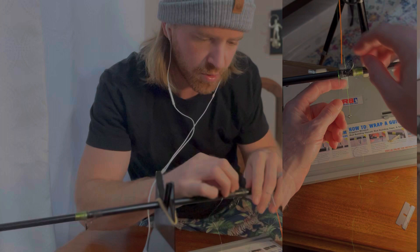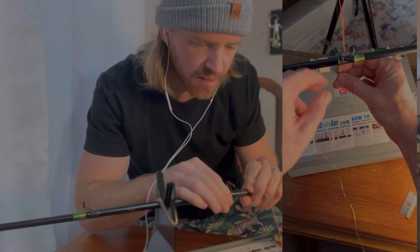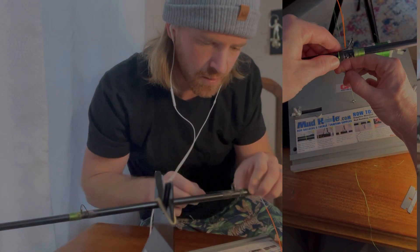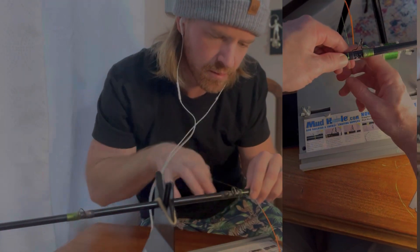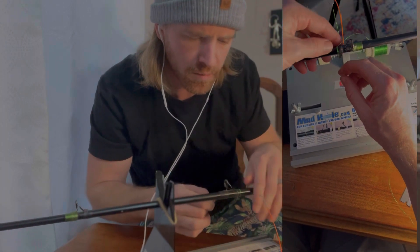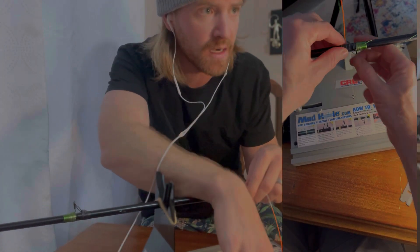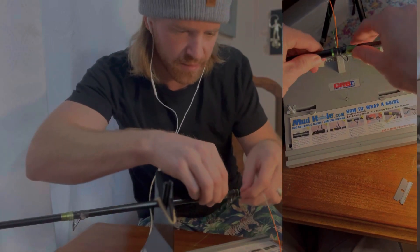All you're going to do is put a little bit of that line thread underneath and then just wrap it up. Once you get it started, go around it a couple times, and in a matter of minutes you have that guide wrapped back on there.